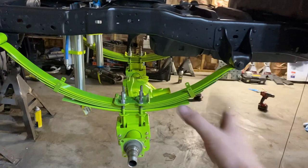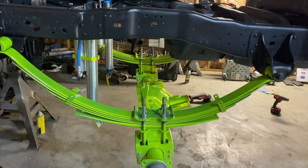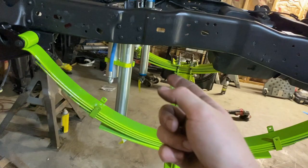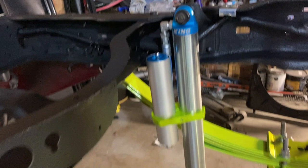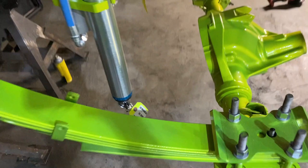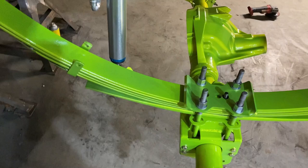All right guys, we're going to go ahead and start right here in the rear. As you can see, we got the axle in with the blocks and the new leaf springs, U-bolts, nuts, washers, top plate — all of that. We've also got these Kings on with the reservoir clamps. So right here are those big Kings with the reservoirs. We've got those on and bolted down. They still need tightened up. We're also still in need of the rear bottom bolts for the rear shocks, so I'll be getting those tomorrow.